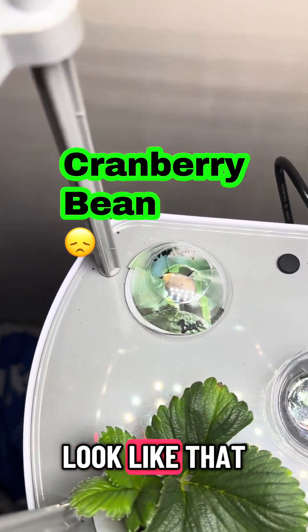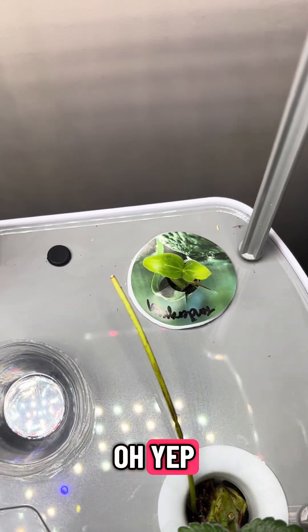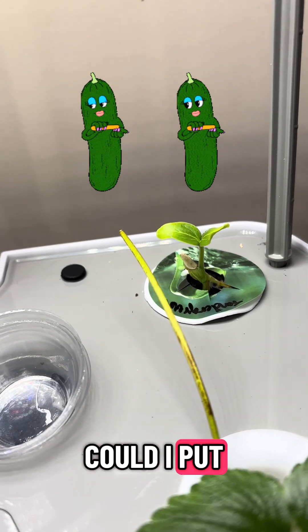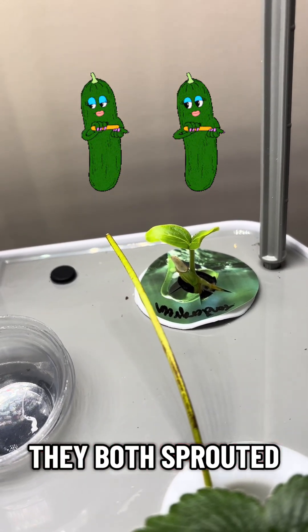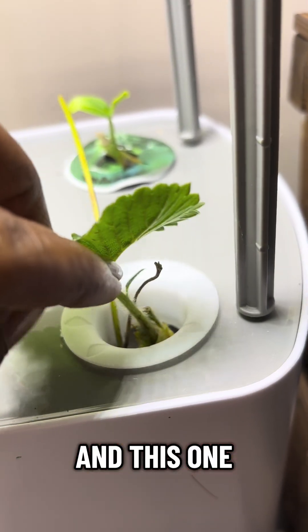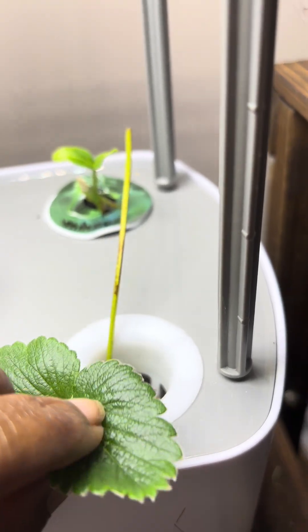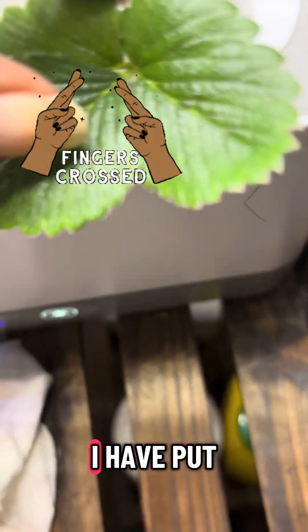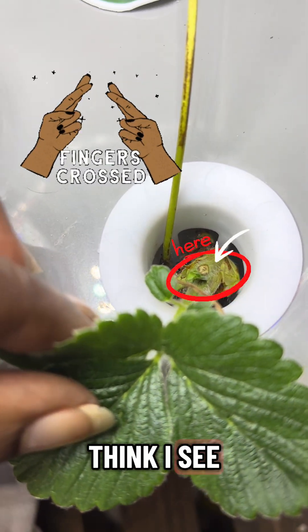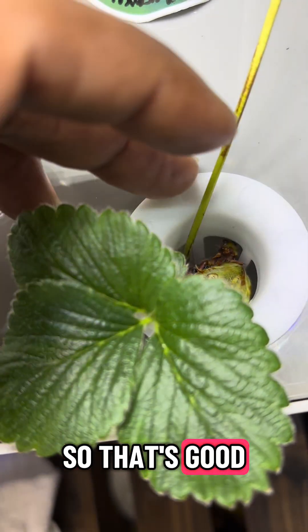That one doesn't look like it's doing much yet. The cucumbers — both of them sprouted, because I put two seeds in there, so that's good. And this one, where I was hoping I had put the crown in — it looks like I did, because I can see another leaf coming from down in there, so that's good.